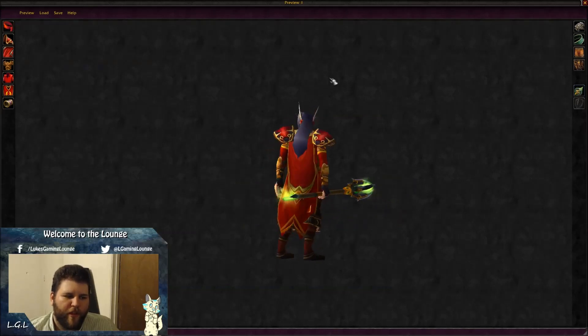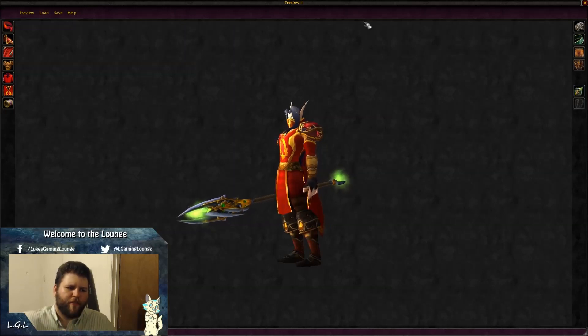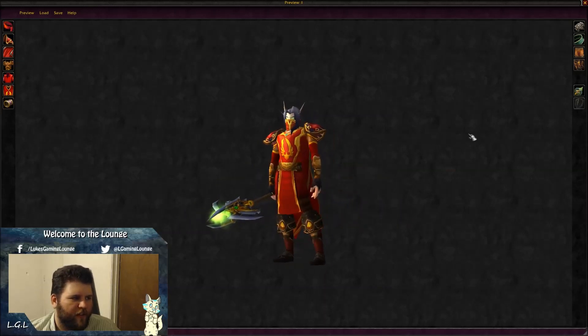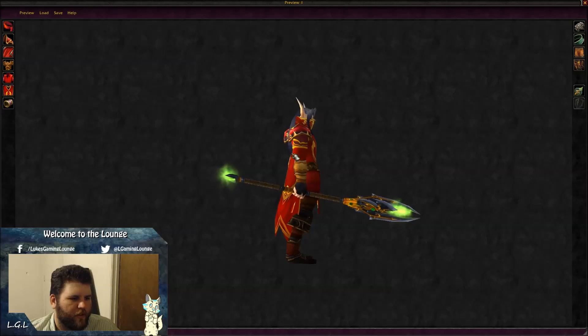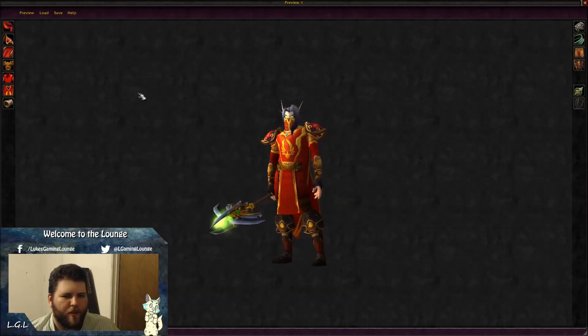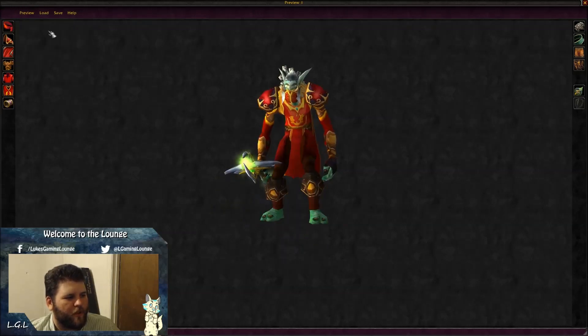Another weapon that would go really well with this set is the blood elf staff from Sunwell — I think it's called Staff of the Cindorai. Every single piece counts in this one: you can see the bracers, the shirt, the tabard, and the cloak. It uses every single piece as part of the transmog.